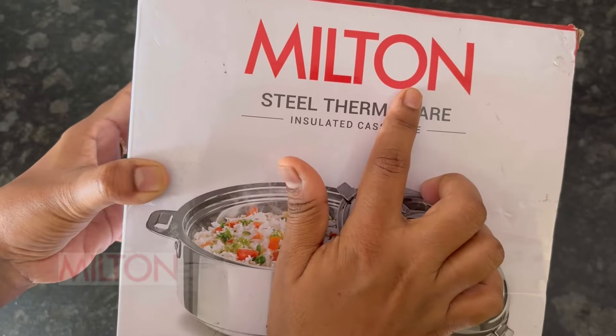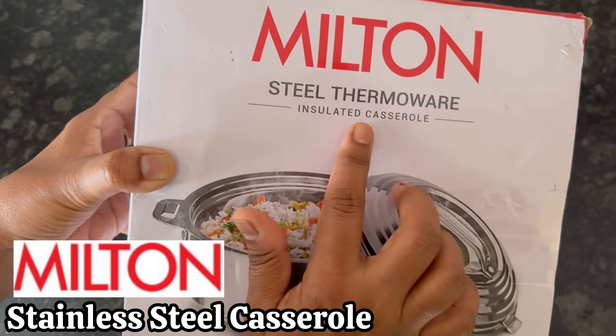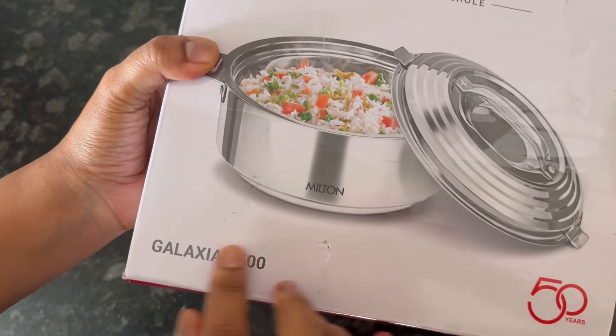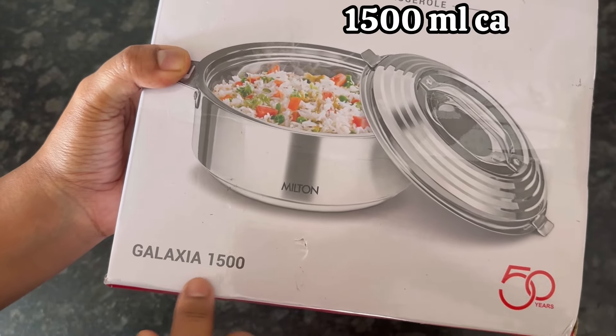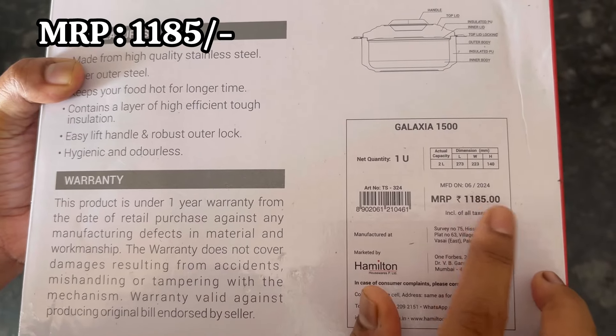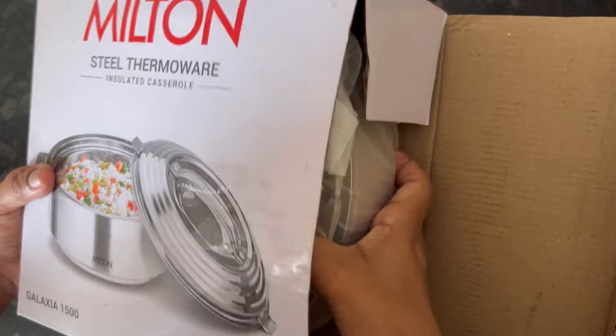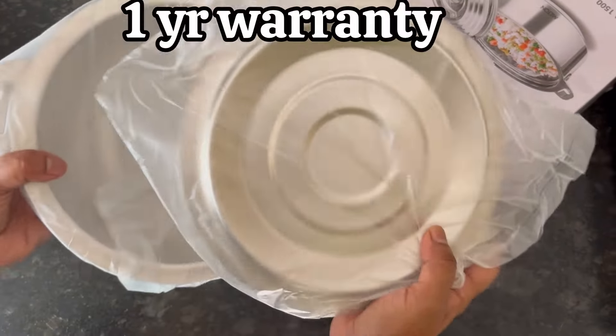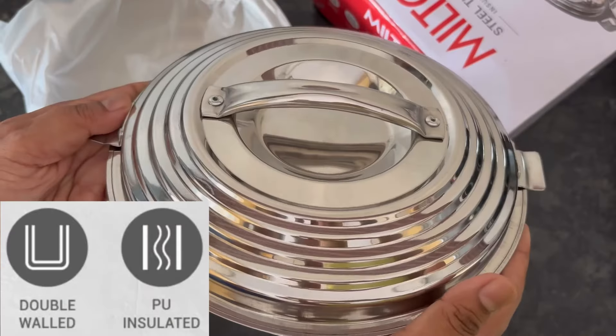This is the Milton Steel Thermoware insulated casserole, model name Galaxia, with a 1500 ml capacity. The MRP is 1185 rupees, Amazon price is 899 rupees, and this product has a one year warranty from the date of purchase.